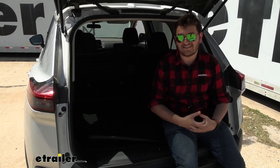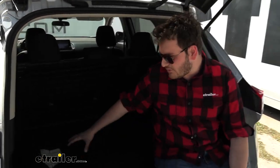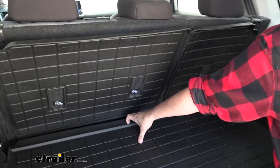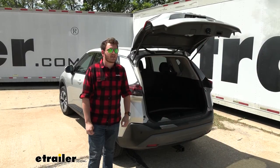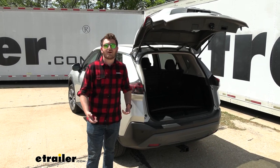Overall, honestly, I would say that this is my favorite WeatherTech liner that I've dealt with so far. Its ability to work for both our back hatch and, if we put our second row seating down, all while remaining one piece, is actually very impressive. While WeatherTech liners are pretty great on their own, I just think that added feature is something really, really cool. That was a look at our WeatherTech cargo liner on our 2021 Nissan Rogue. Thanks for watching.